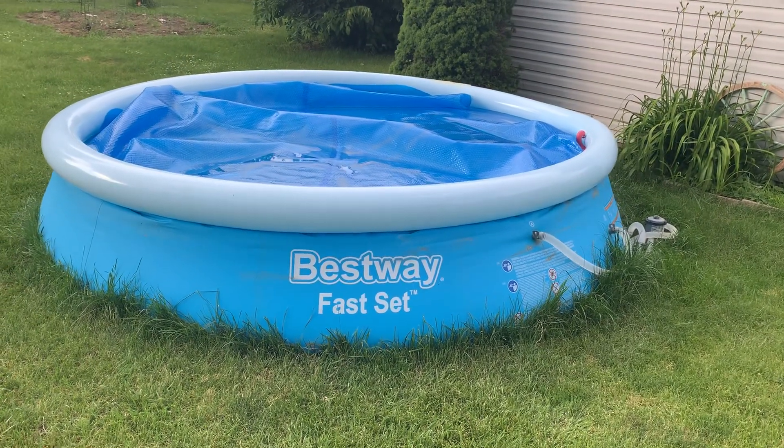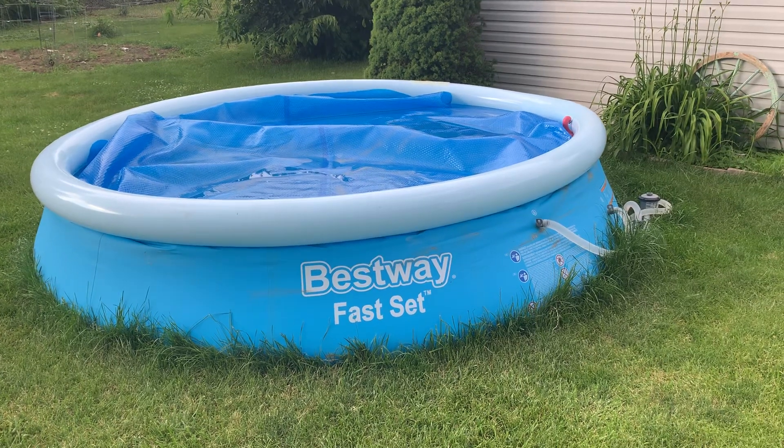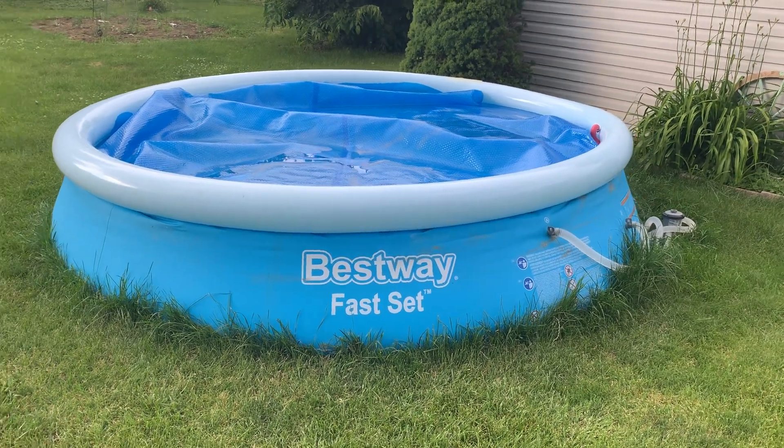Hello, this is Zames. I'm doing a follow-up review after a month on the Bestway Fastset Pool.